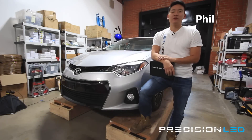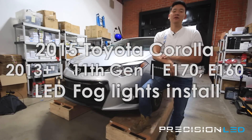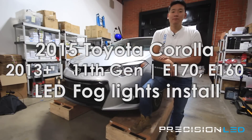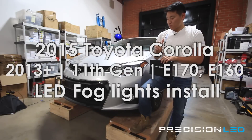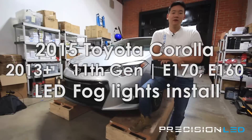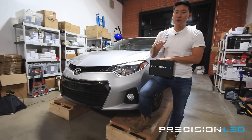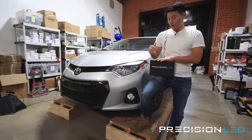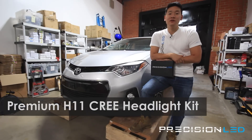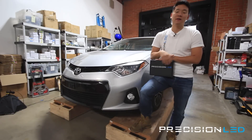What's happening everyone? My name is Phil with PrecisionLED.com and today we have a 2015 Toyota Corolla. We'll be installing LED fog lights on. Now this is the 11th generation and that's compatible with the year models 2013 and up. The Corolla is considered the E170 in the United States and E160 chassis model in Japan. We're going to be using a premium Precision LED lighting kit. The fog lights typically use an H16 type bulb and those are compatible with our H11 headlight kits.